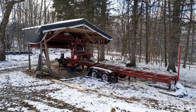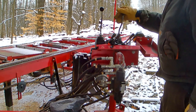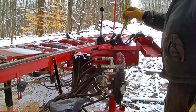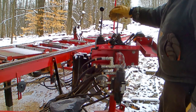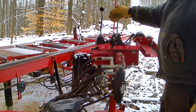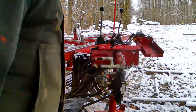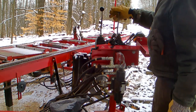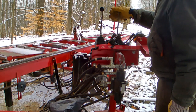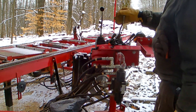In this video I'm going to get more in depth about the sawmill — the functions, the controls, prepping to saw, and then sawing a few logs. The camera glitched on the first take when I first came down and started working with this. I basically showed checking the oil, checking how much fuel, and starting the mill.